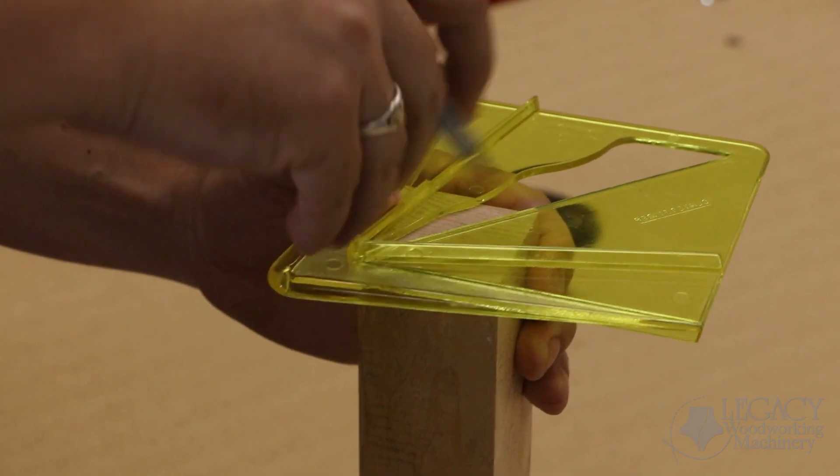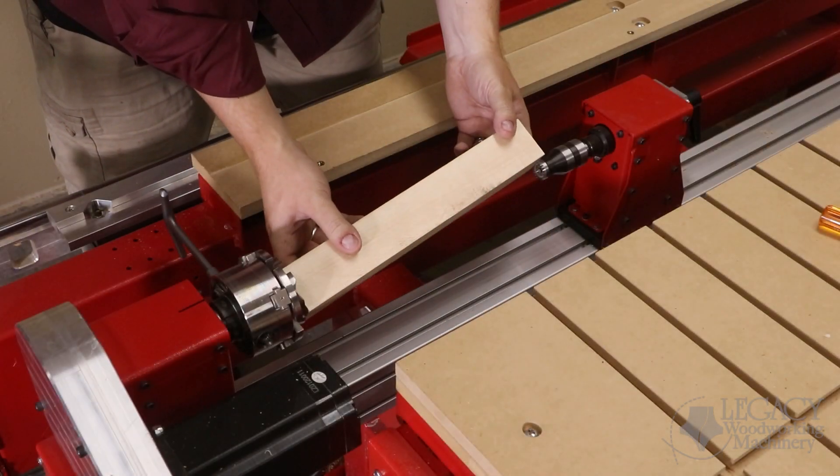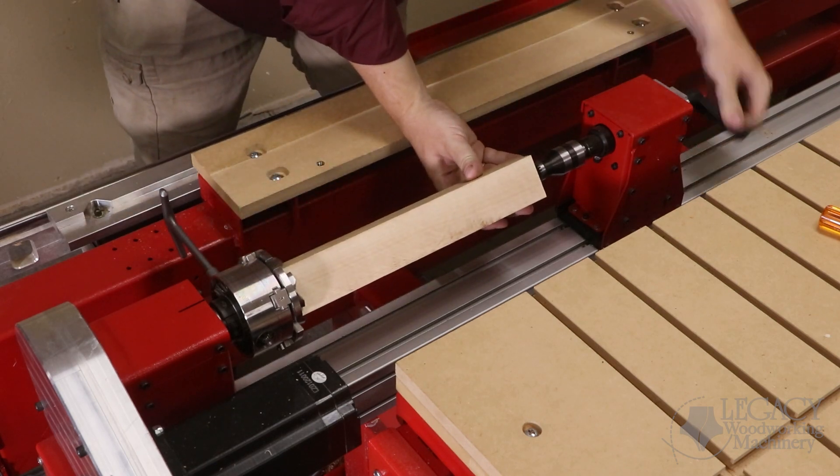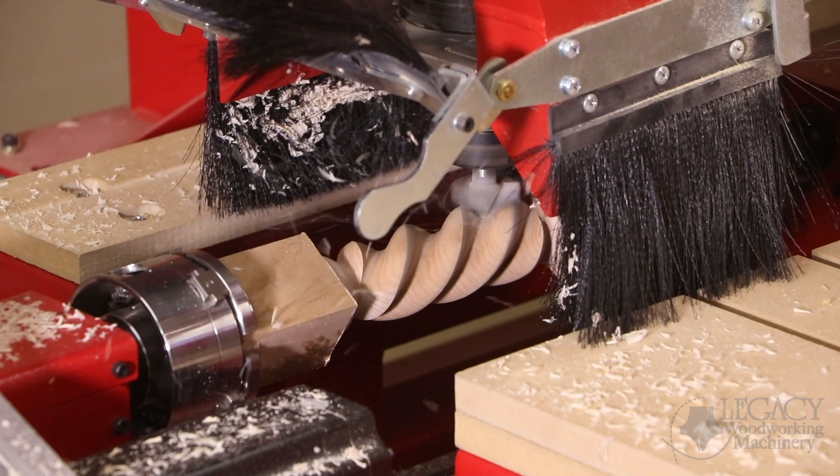Setting up the turning workstation is simple. First, we mark and pilot hole the blank center. Next, we secure the part between the head and tail stock. And now we're ready to start cutting.